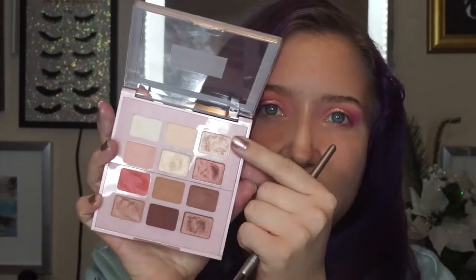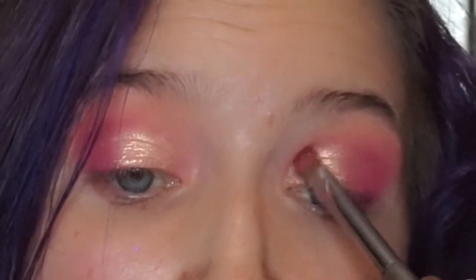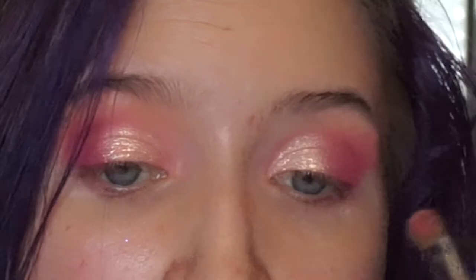Then we're going to go into this light peach shimmery shade in the Paradise Enchanted palette and put that on the inner corner. So you should have this ombre of light peach to darker duo-chromy peach to hot pink, and that is all the shadow you're going to lay down on the upper lash line.